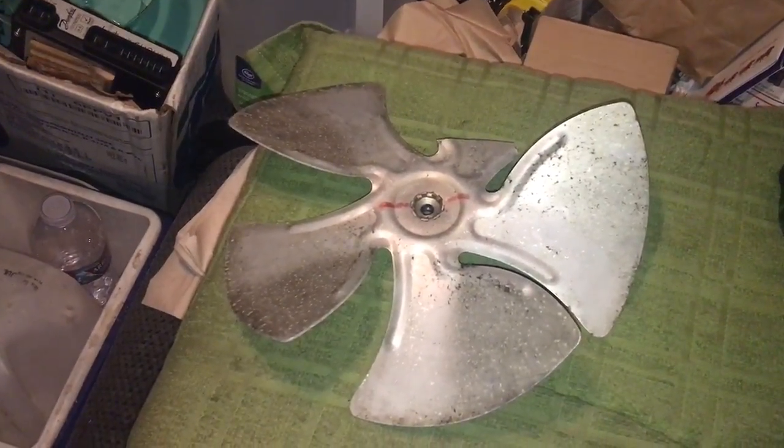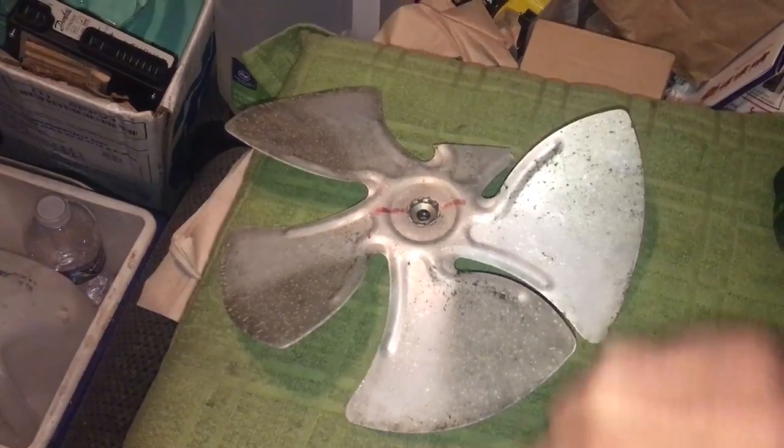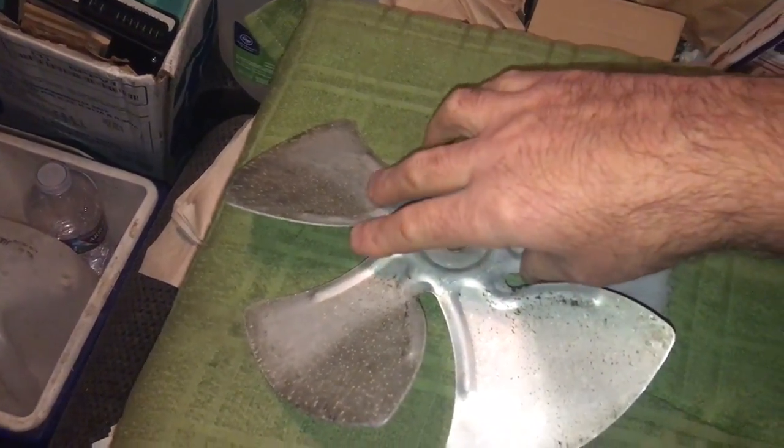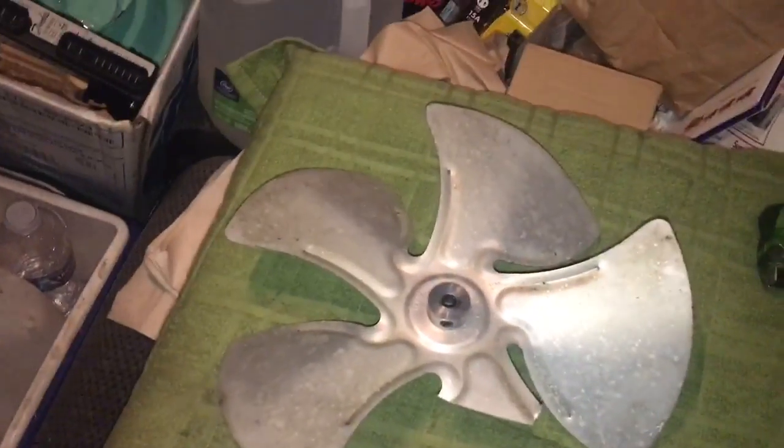Hey world, how you doing? ocrefrigeration.com here. This video is about how do you tell which way a fan blade turns — if you're just looking at a fan blade, how do you tell which way it's supposed to turn?